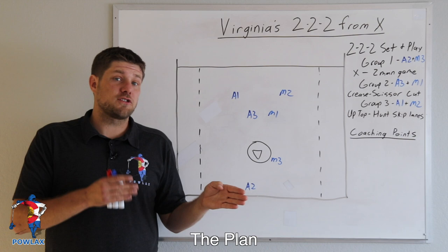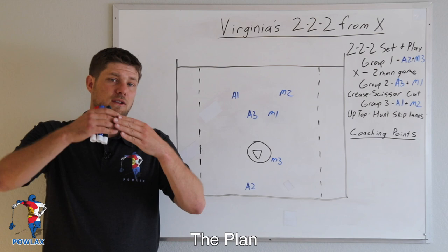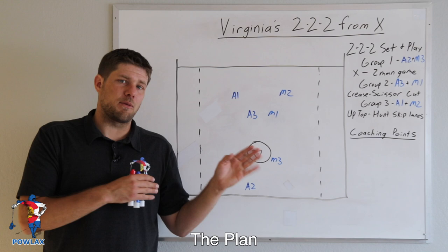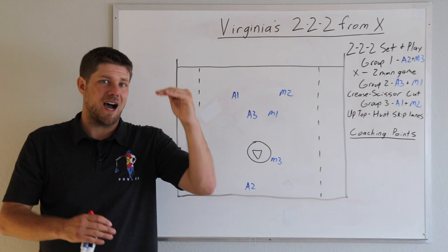In this video, we're going to go over Virginia's 222 from X in the following way. First, we're going to go over the basics of the set and the play so we can view the play in its entirety first, and then we're going to go back through what each individual player needs to do, what they should look for, and some of the options they'll have in a more in-depth manner.